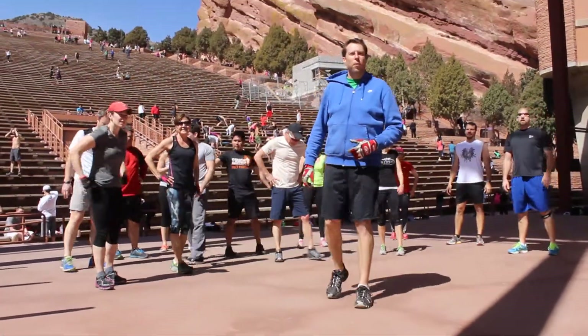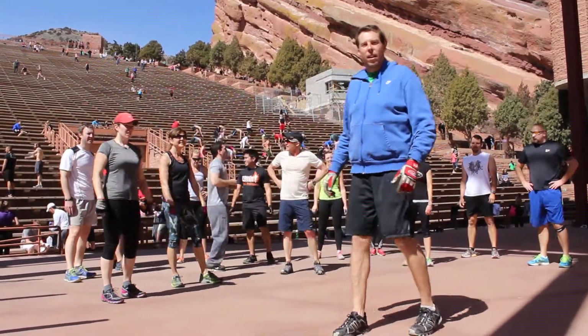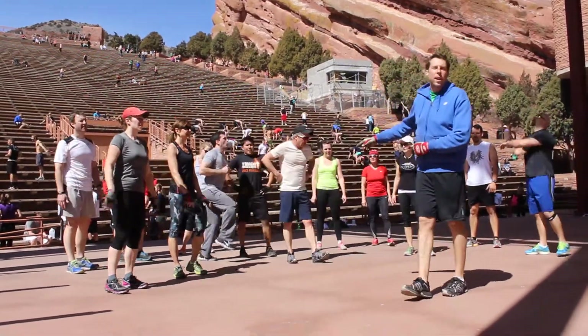My name is Adam Kloss and we're here in beautiful Colorado. This is the Mile High Mountain Man Fitness Challenge. Right now these guys are going to do a 10 minute fitness challenge.